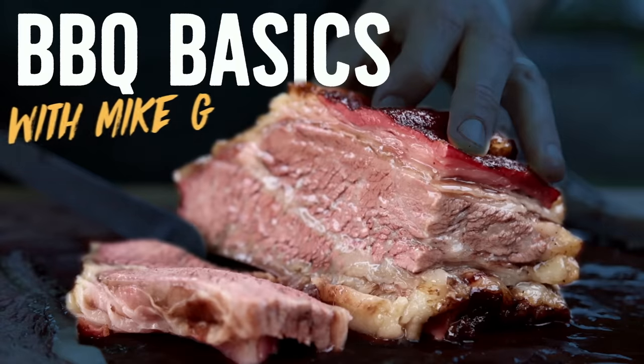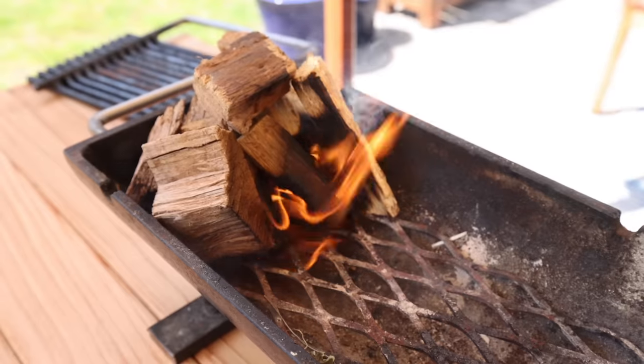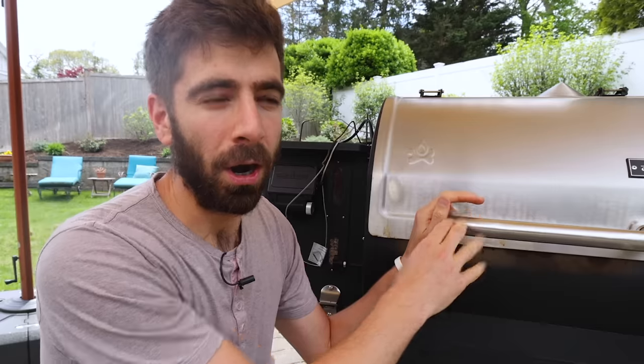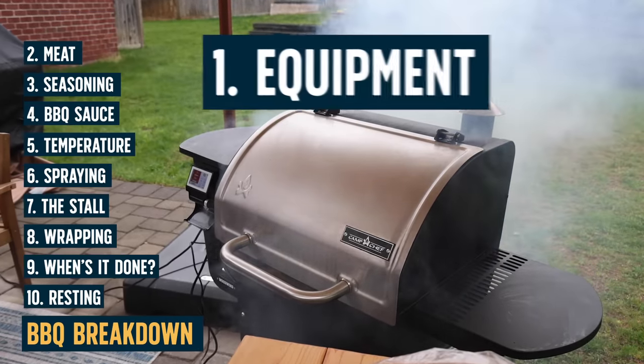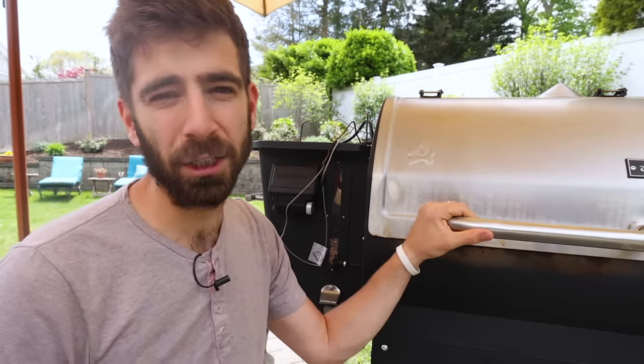Harnessing the power of fire was obviously the first human cooking technology that changed everything. When it comes to smoking, we're harnessing the power of fire, but we're isolating the smoke to cook our meat in general. You can cook anything through smoke, but it's just a gentler and slower process over a low heat. Now there are so many different types of smokers out there — it can be a little confusing, especially as the technology keeps advancing as more people get into smoking.